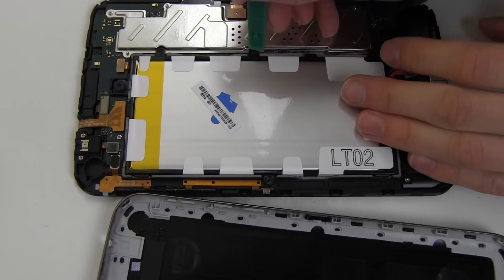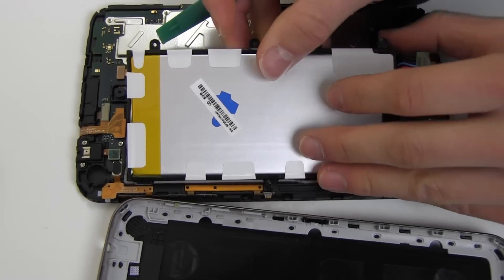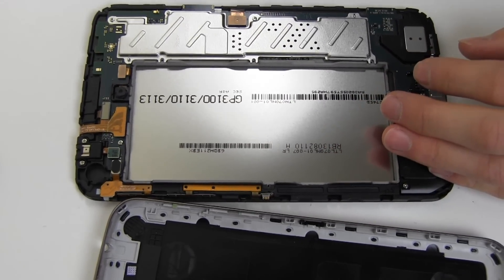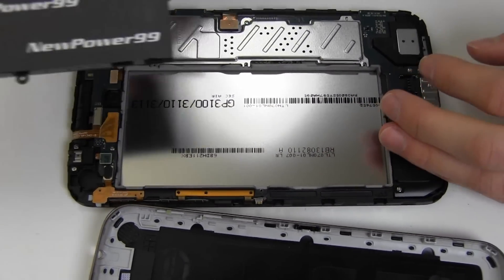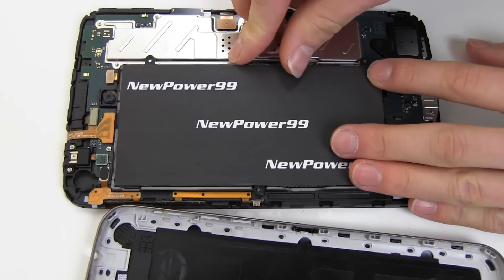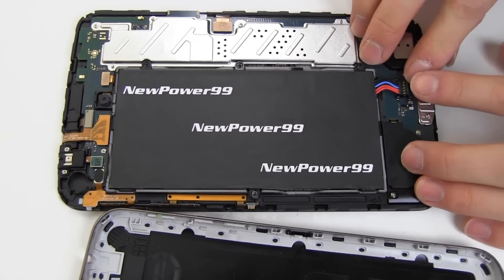Remove the original battery and place a new extended life battery from NewPower99.com into your device. Connect your new battery.